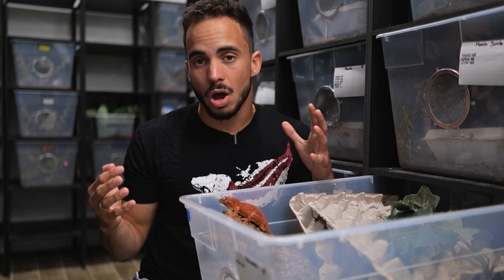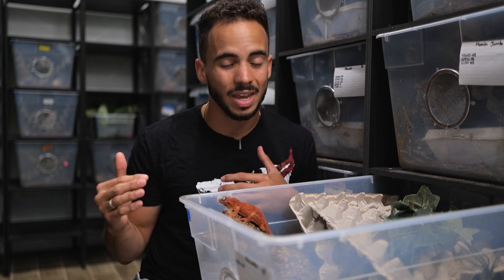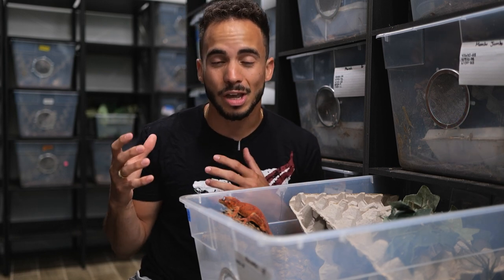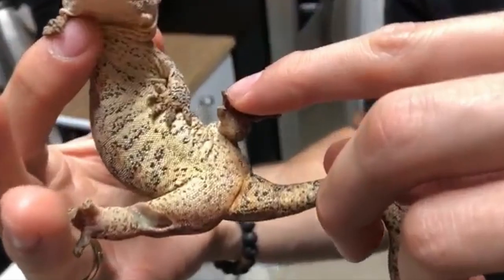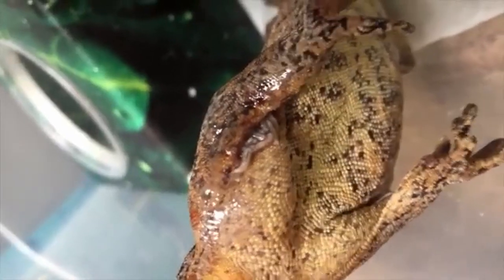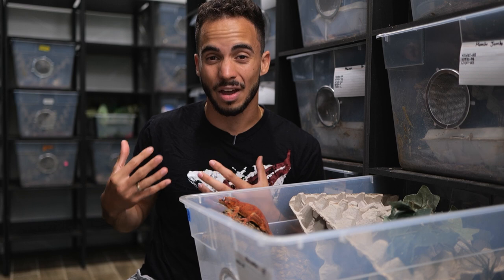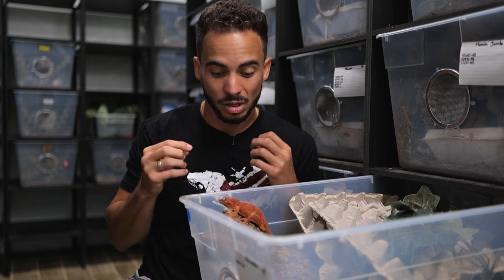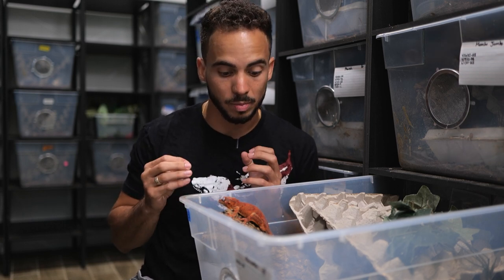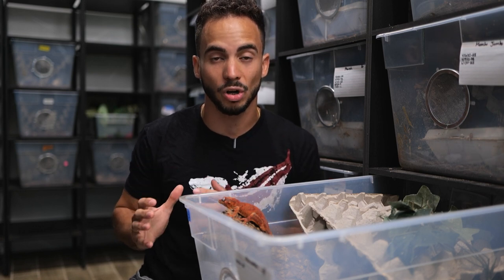Typically they always get along, but sometimes you'll get gargoyle geckos that are just way too rough with each other and can actually hurt each other. A couple years back we had a breeding animal that got its side bitten, developed a really nasty injury, and worms started growing out. These guys can definitely do some damage — they have some of the sharpest teeth among the New Caledonian geckos. So be sure to pair them up during the wintertime.